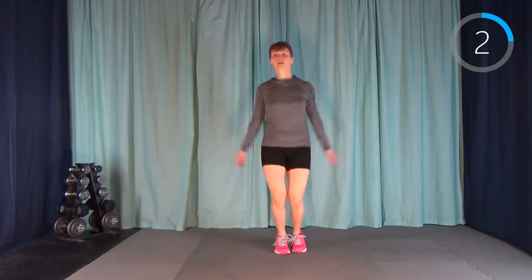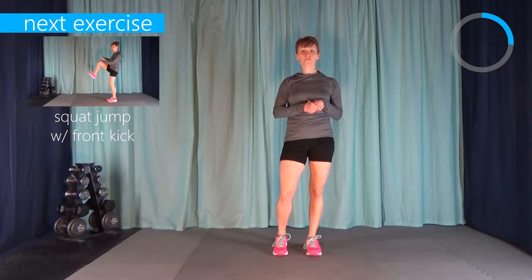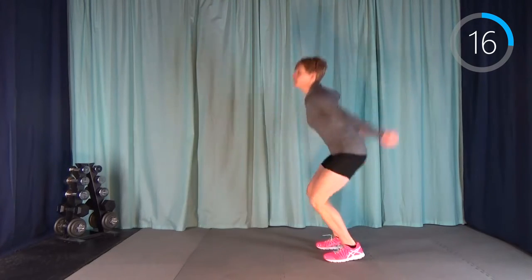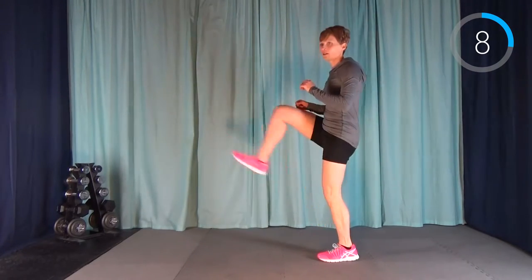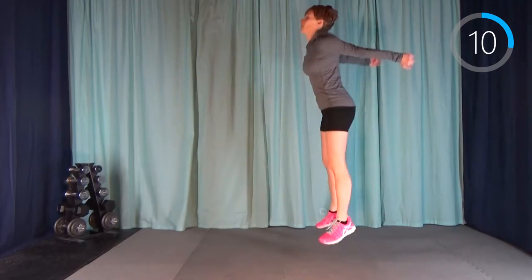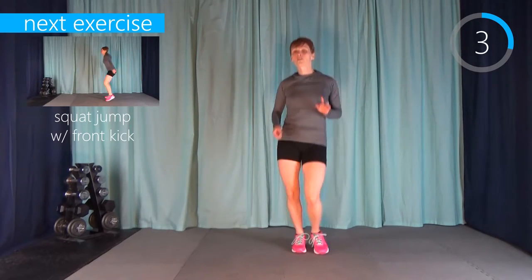Go ahead and grab a drink of water — make sure it's close by for the exercises — and we'll get started in the routine. We're starting with a squat jump with a front kick. Go down into a squat and then kick with one leg, and the next time kick with the other. These are 20 seconds on with 10 seconds rest in between, and we're going to do each exercise four times. For our rest, we're not standing still — we're either marching in place, doing a boxer shuffle, or jogging on the spot.